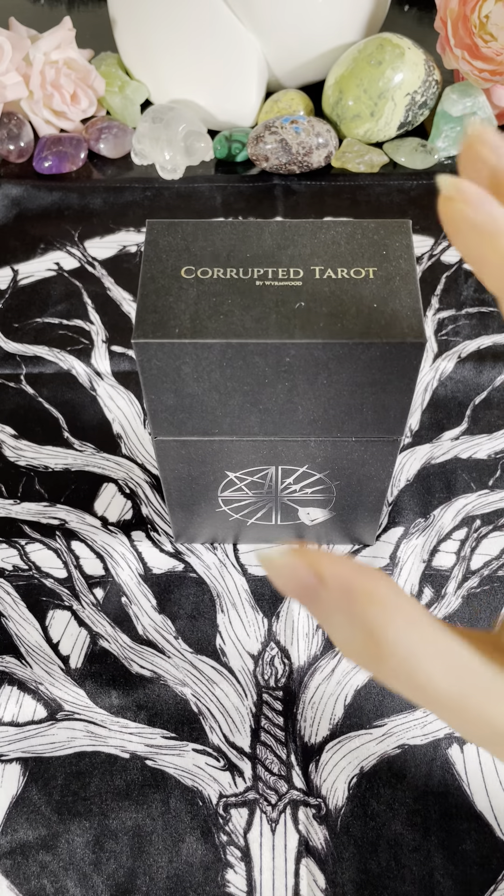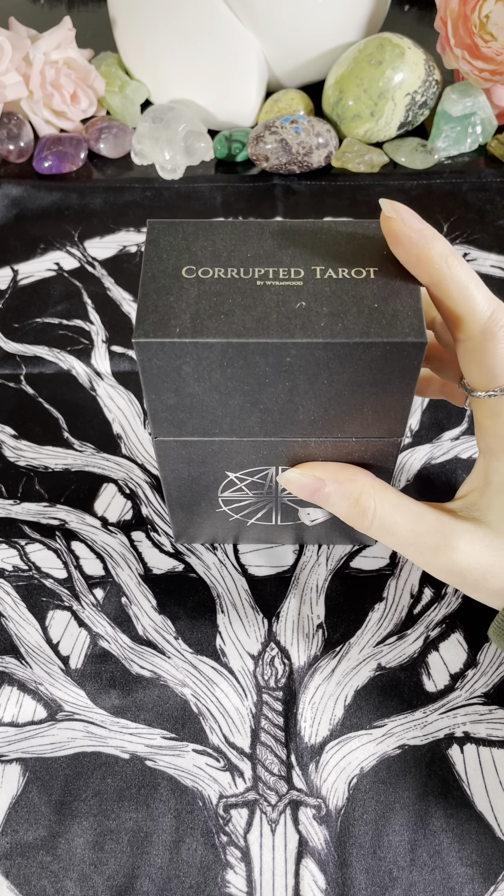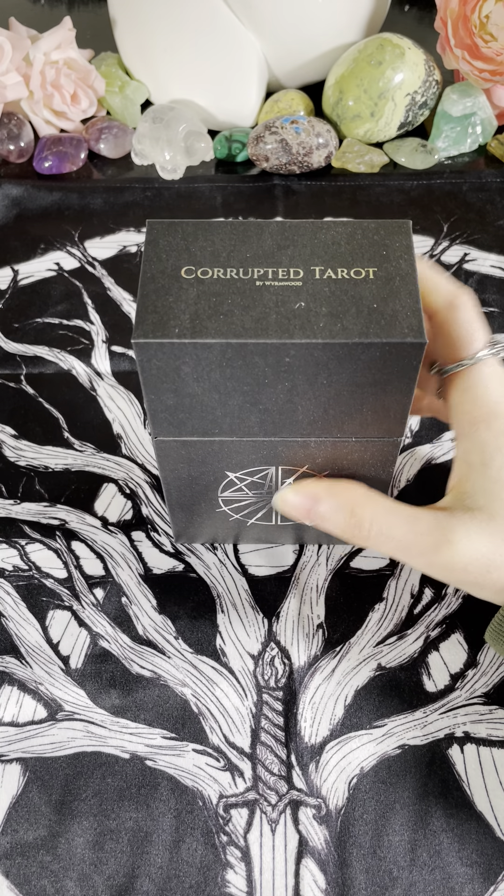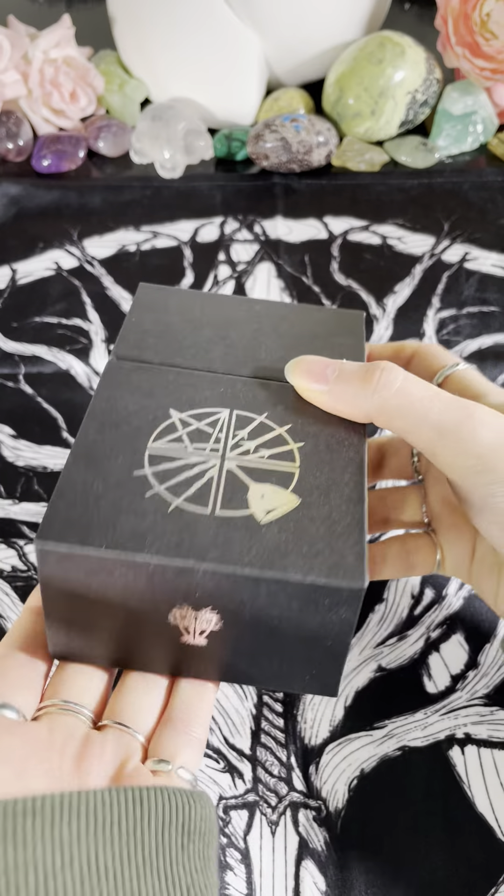So very interesting concept, and we're going to dive into this and look at all the artwork. There were over 70 artists who worked in collaboration with Wormwood to make this deck happen, and so we're just going to start off.